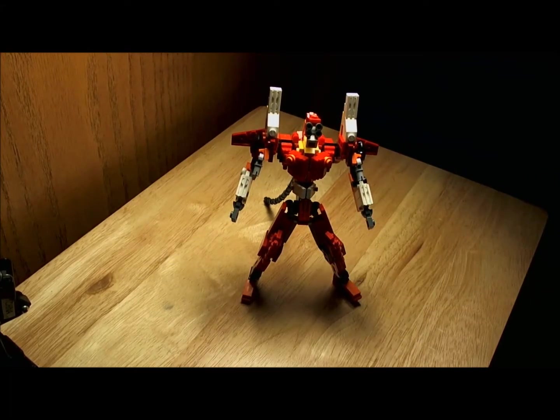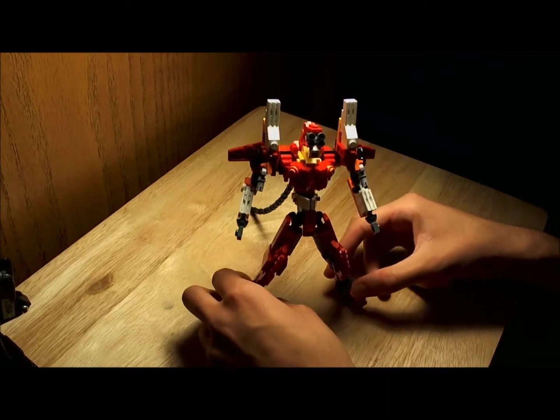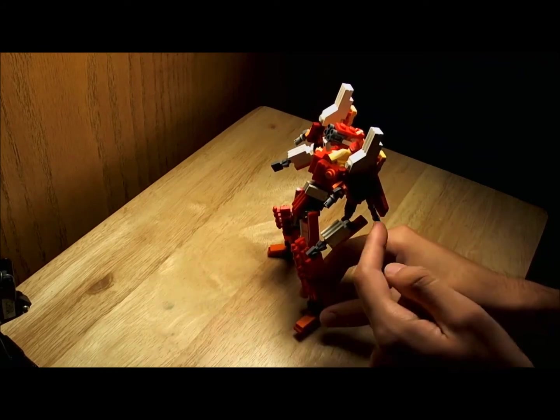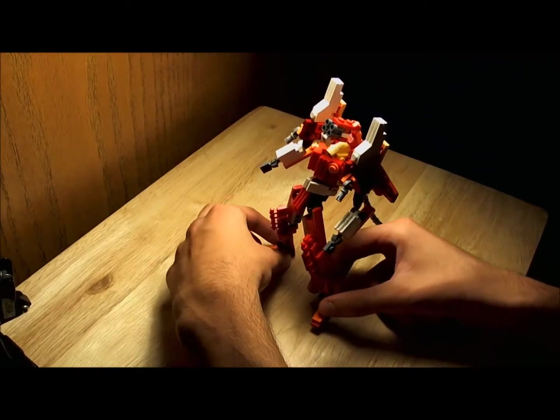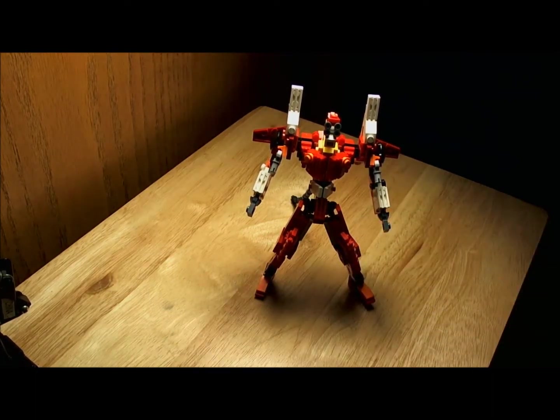Not all the colors are exactly right, but I don't exactly have those parts for those areas, like the white here for the shoulder, elbow, and I got a black one over here, so not all the colors are exactly right, like with some of the orange and mix-match colors here and there, but I think I did pretty well.